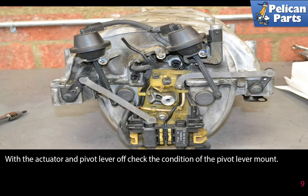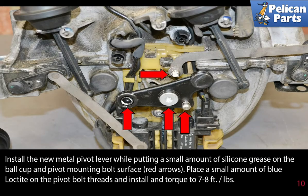With the actuator and pivot lever off, check the condition of the pivot lever mount. Install the new metal pivot lever while putting a small amount of silicone grease on the ball cup and the pivot mounting bolt surface (red arrows).